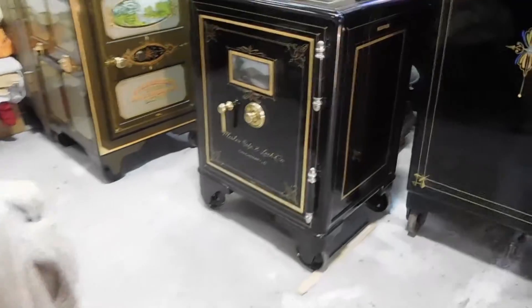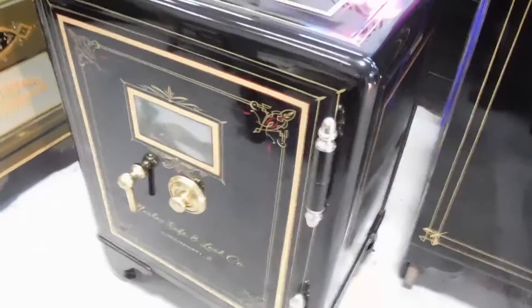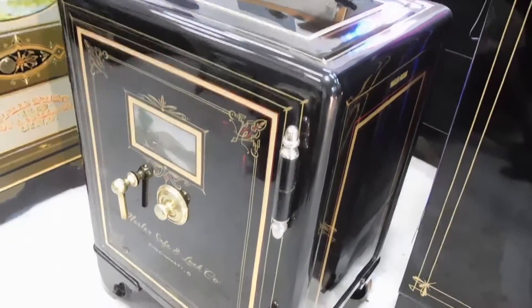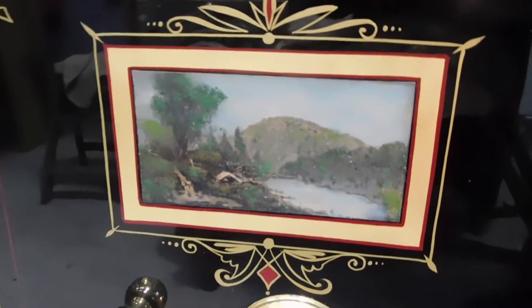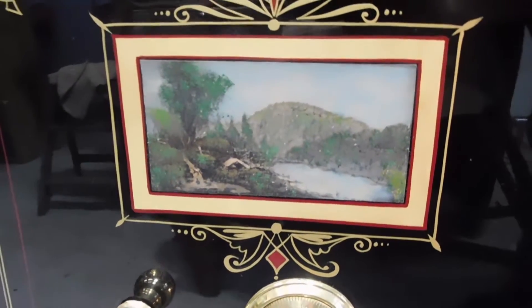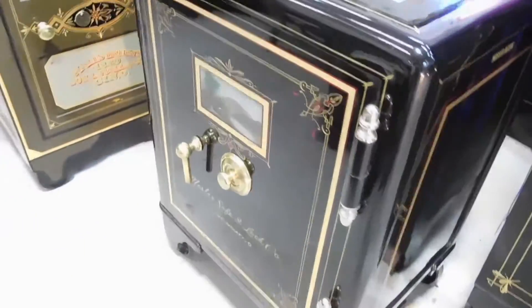We're going to go over here to this little Mossler. This is a real nice jewel — it's a small Mossler, about three foot tall, dating to about 1885. It still had an original portrait that was really blemished and damaged, but I managed to save it, enhance it, and clear over it. Really, really neat.